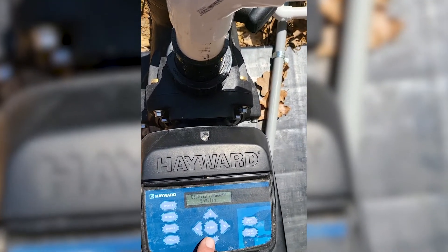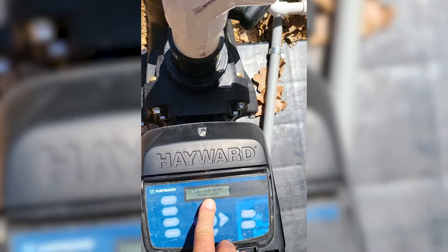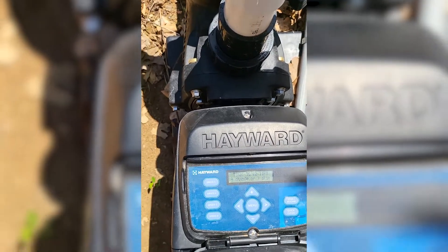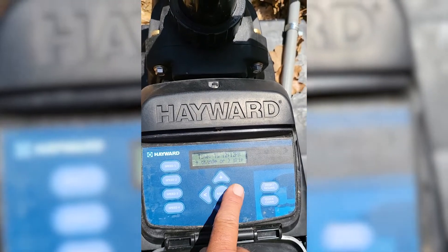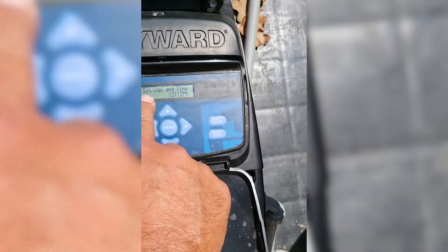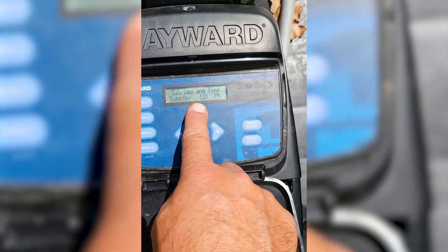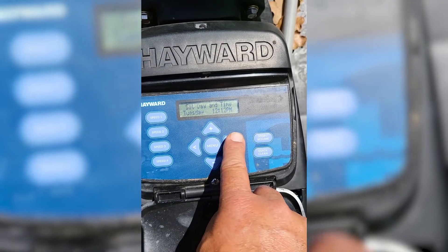The first option is obviously going to be your language — I'm going to stay on English. Hit the right arrow to go to the next. Now it's going to ask you the time of day, which is pretty simple. Press plus to change, and it'll ask you the day and time. Go ahead and select it — plus or minus in each one of these flashing fields is going to change that. Press right to get to the next one.